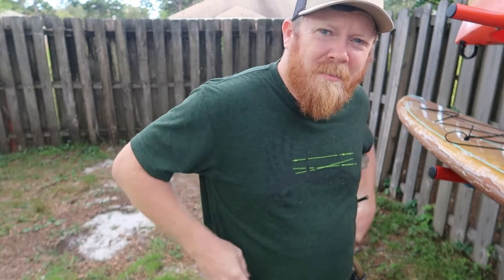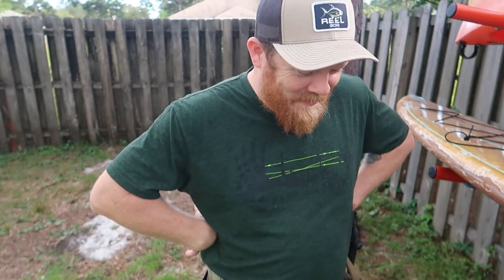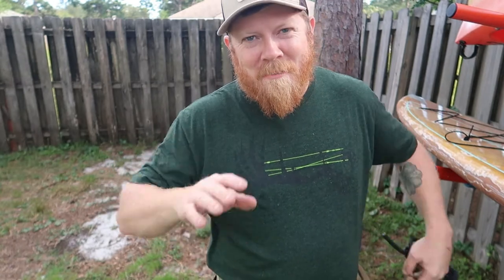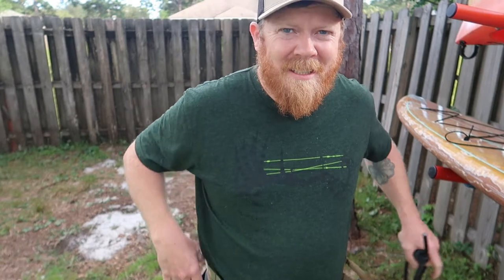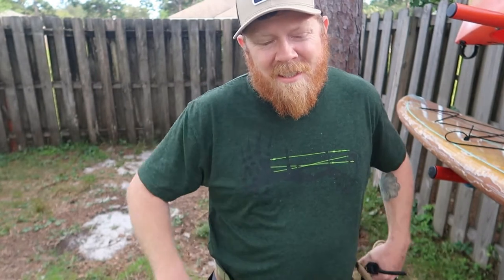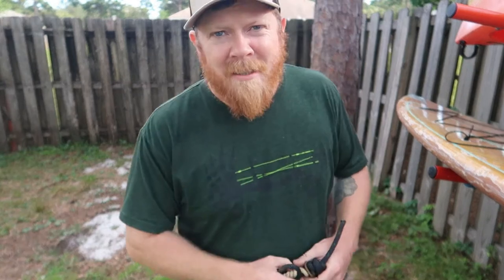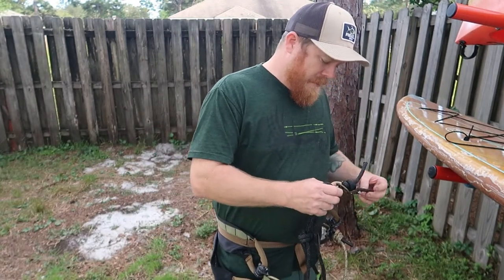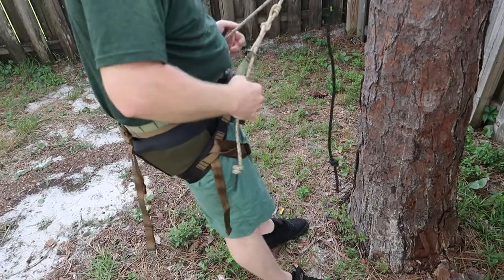The completely separated panels mean you can completely customize where the pressure is on your back — you can pull it up too. It feels real good on my back, and me being an older guy with some hip issues, not being able to sit more than six hours in the saddle, it really helps put that pressure up in my back and my strong points. Let's get it up in the tree and go over a few things.